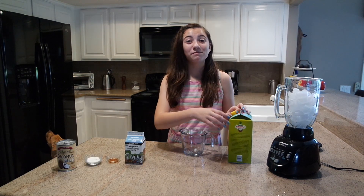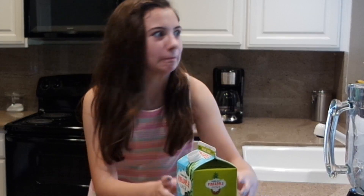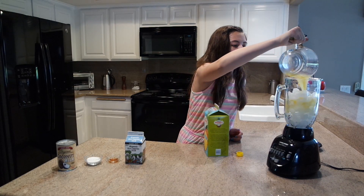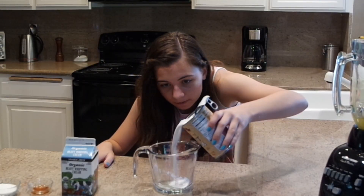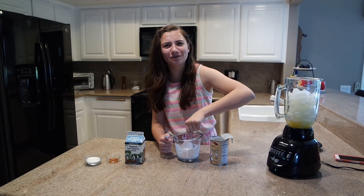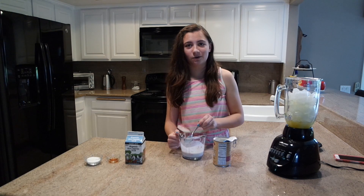Now I need a half a cup of pineapple juice — there's the half a cup of pineapple juice. And then I need a half a cup of coconut milk. Oh, my coconut milk was a little bit chunky so I'm just gonna mix it up.